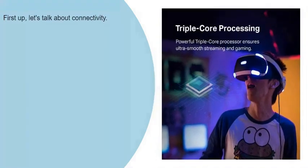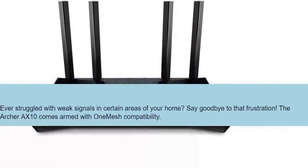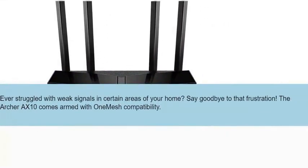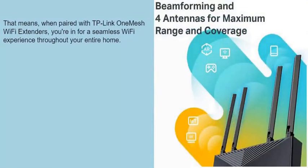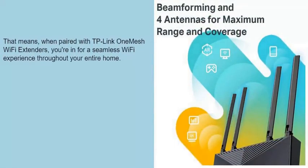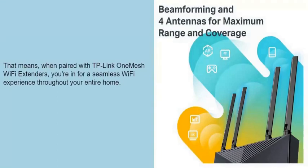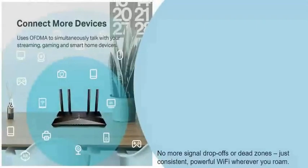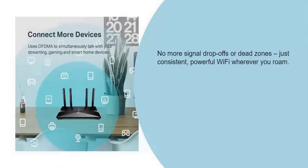First up, let's talk about connectivity. Ever struggled with weak signals in certain areas of your home? Say goodbye to that frustration. The Archer AXE10 comes armed with OneMesh compatibility. That means, when paired with TP-Link OneMesh Wi-Fi extenders, you're in for a seamless Wi-Fi experience throughout your entire home — no more signal drop-offs or dead zones, just consistent, powerful Wi-Fi wherever you roam.